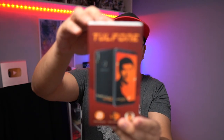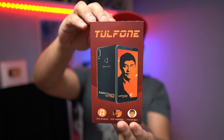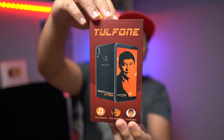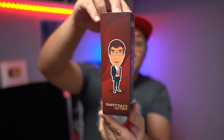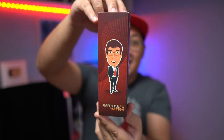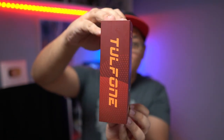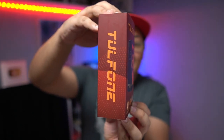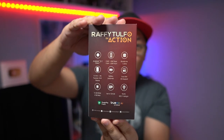In true Jamie fashion I already unboxed this device because I have very low EQ, but this is what the packaging looks like. There's a picture of Rafi Tulfo on the front, a caricature of him on the side, and the other side just says 'Tulfone,' which is what you playfully call this device.